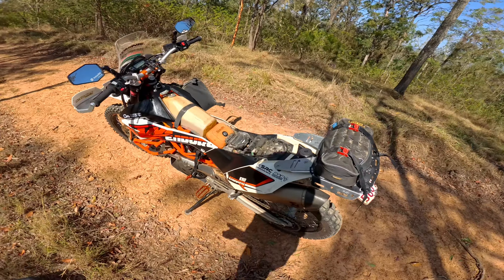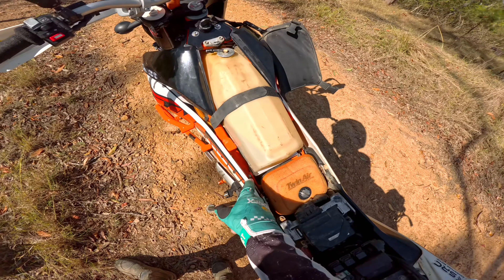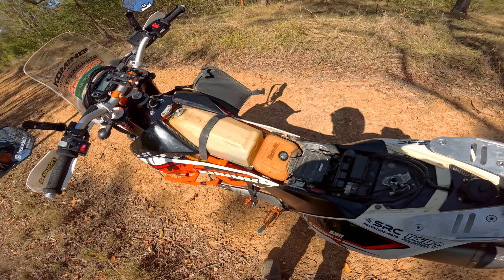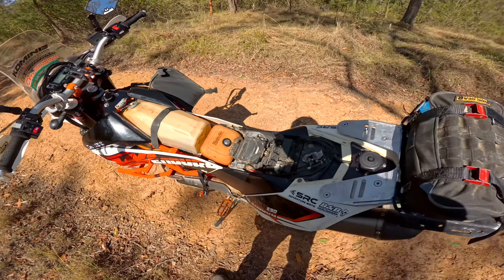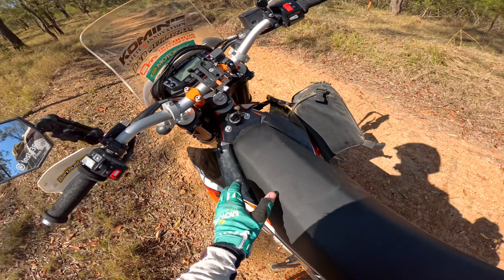Anyway, there you go guys — just a quick update. Some of you wanted to know what I was going to do about the tank sliding back and knocking the intake off, so that's what I've done. Took me about 15 minutes to angle grind a bit of ally, mark some holes, drill some holes, bolt it all together. Piece of cake. Ride safe, trendsetters.